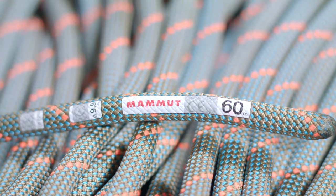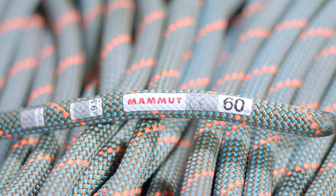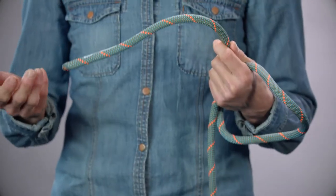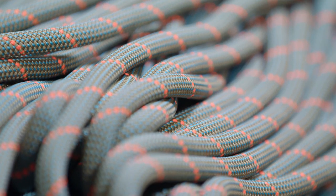This is the 9.9 Crag Workhorse Dry. This is a very beefy, very durable rope. It's great for general cragging, great for top roping, great for trad climbing also. This can excel on big wall climbing or where rock is super abrasive.